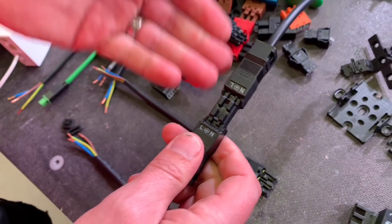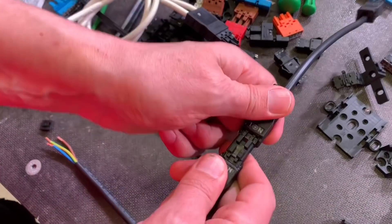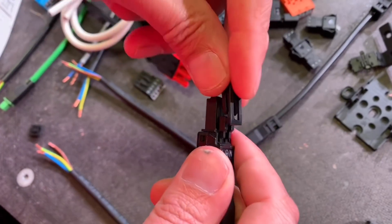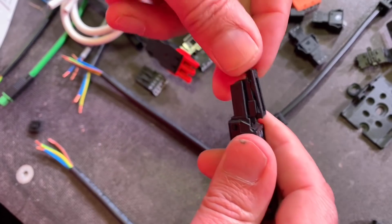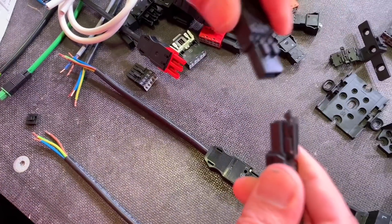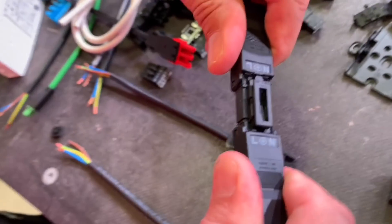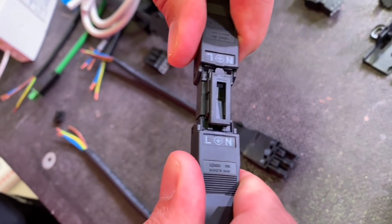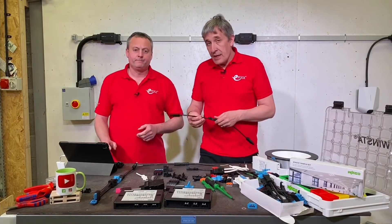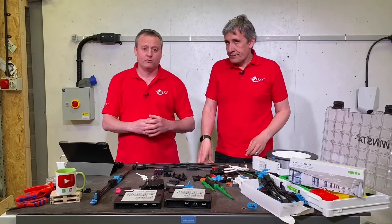They're dead simple to push together and pull apart. But in a roof installation where you want them to stay connected, there's a latch component that holds the two connectors in place. You just slot it in, bring in the other part, and you've created a latched socket arrangement. That latch is common across all sizes in the range.